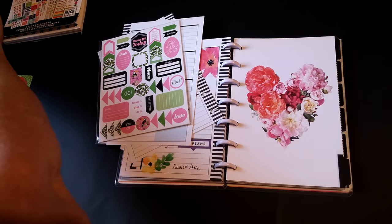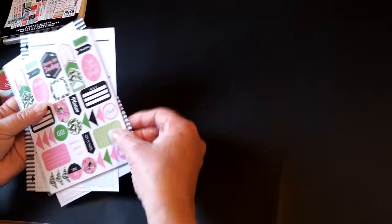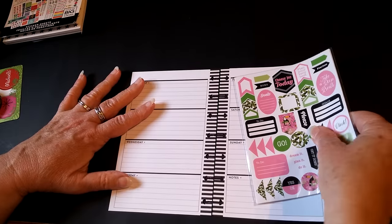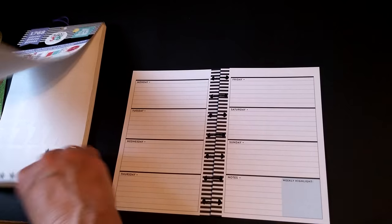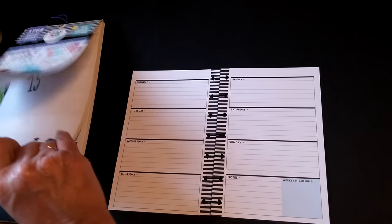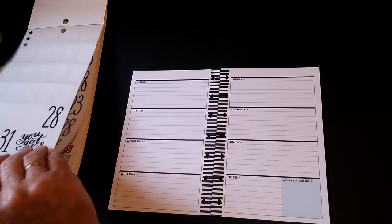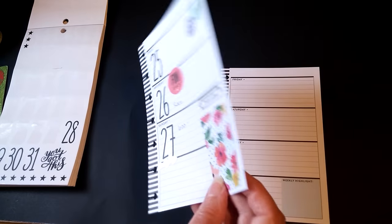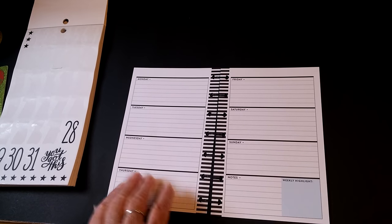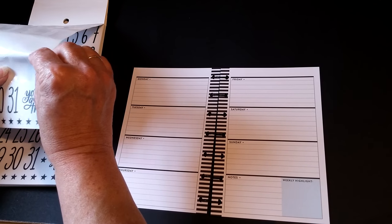So we're going to start with the dates first. Let's get our dates going here. There's not a whole lot going on this week at all. The only thing we've got going on this week really is league, and that's tonight.